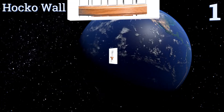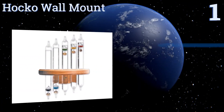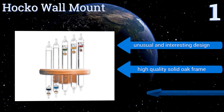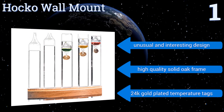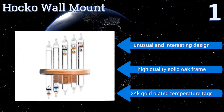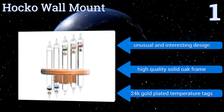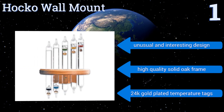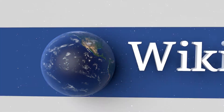Coming in at number one on our list, unlike most Galileo thermometers that shove all of the colored liquid-filled globes into one tube — which some feel creates a cluttered look — the Hocco wall mount has five separate tubes with one colored globe in each. It offers a temperature range from 64 to 80 degrees Fahrenheit. It boasts an unusual and interesting design, a high-quality solid oak frame, and 24-carat gold-plated temperature tags.